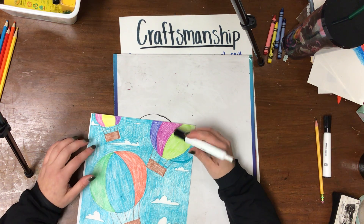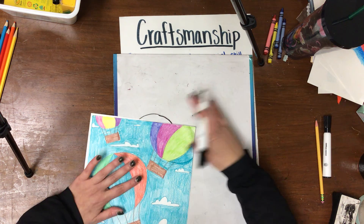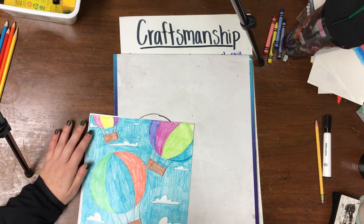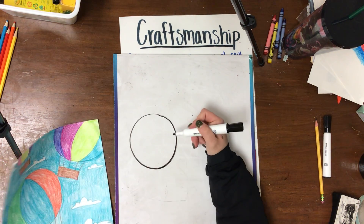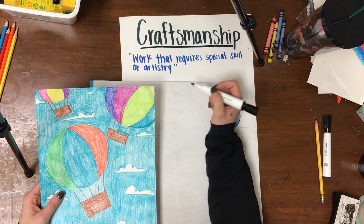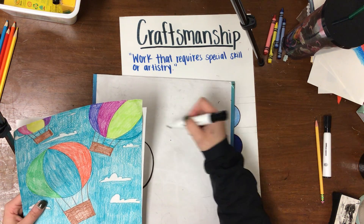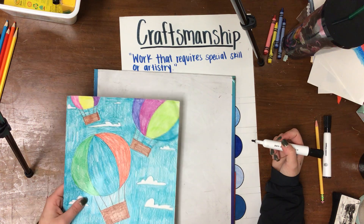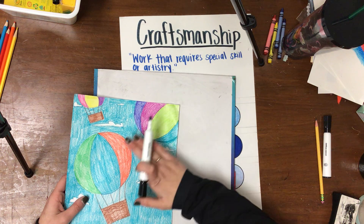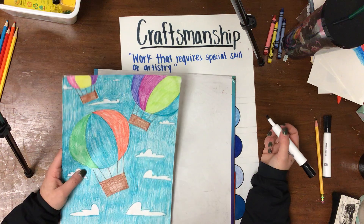Think about standing at the end of a hallway. If you're all the way at the end waving at your friend, your friend is going to see you really small from the other side. But if you're standing really close, you're going to look really big. I drew my medium circle running off the page a little bit, because that makes it more interesting — if we just have three little circles on the inside, it doesn't show much movement. Having the hot air balloon going off the page makes it feel like it's moving, making our art more interesting.